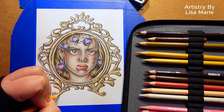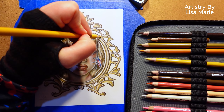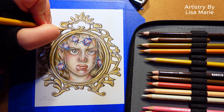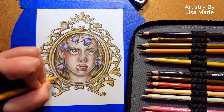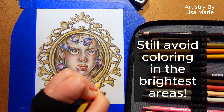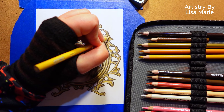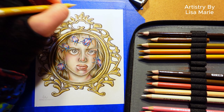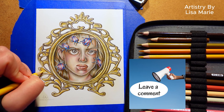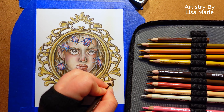Next is step four: use the lightest colors in the color palette to blend the other colors together. Now you can press a bit harder with the pencil. These lighter colors help blend all those other colors together. But try to remember, we're still not putting any color in the brightest areas — let the white of the paper show through in the brightest spots. If you're taking a shine to this video, be sure to tap that like button and leave a comment. Let me know what else you want to learn to color.